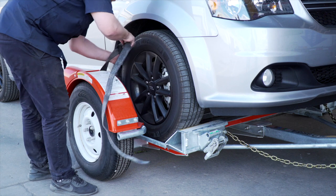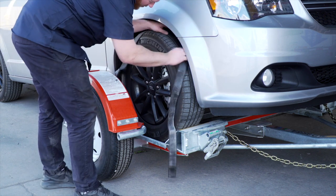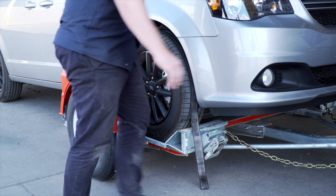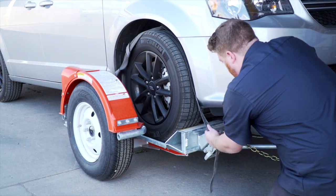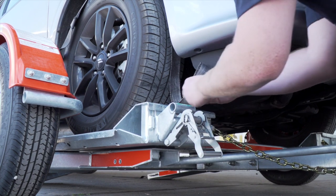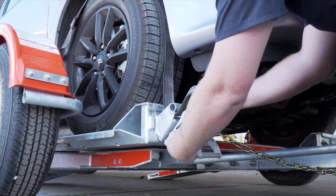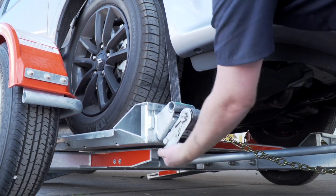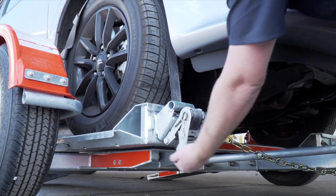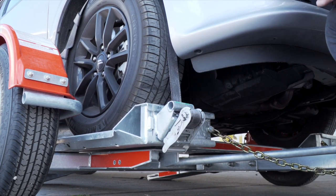Next, position the straps up and over the front tires, making sure that they are centered over the tire. Move each strap ratchet left or right to align it with the center of the tire. Route the straps through the slot of the ratchet spool, making sure at least 6 inches of the strap passes through the spool. Tighten the ratchet, folding the handle down when done.